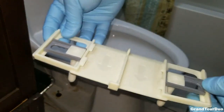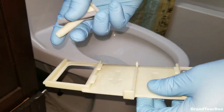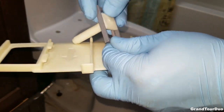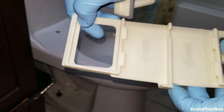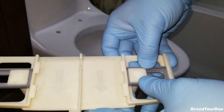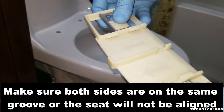The next part to install is the base plate. It comes in three parts: a screw, a gray piece, and they snap together. You can adjust it however you need. Put it on the side, and it goes on these little gridded grooves, so it's adjustable. Just do the same thing — make sure they line up on both sides with the arrows pointed backwards.